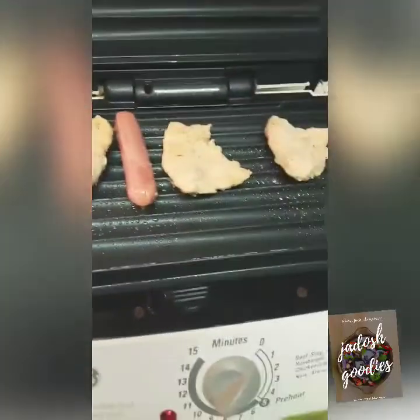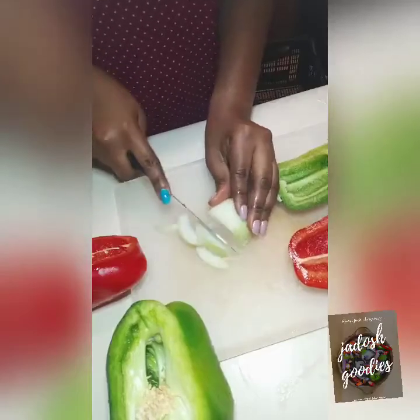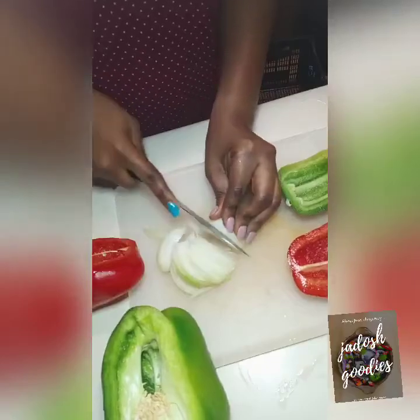I grilled the chicken for eight minutes — I had preheated the grill for five minutes first. Now I'm cutting my onions and bell peppers into strips.